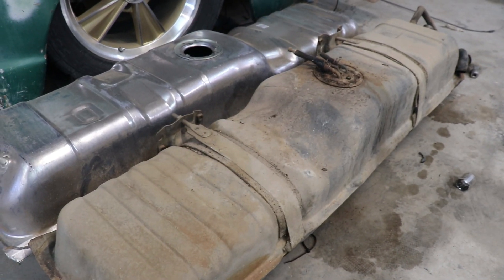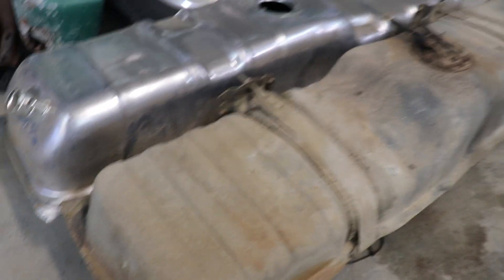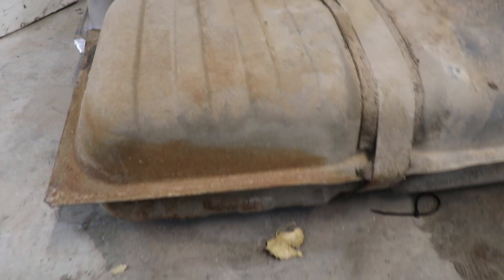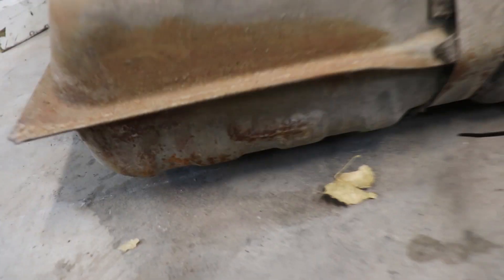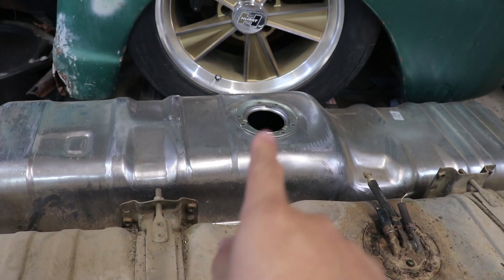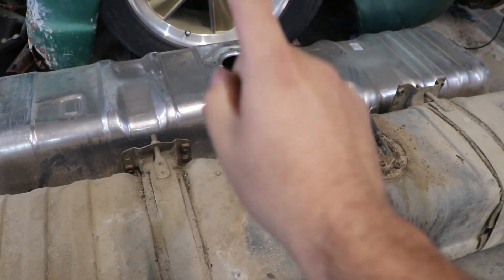If you know me and you're a fan of the channel, you know I normally don't like buying new parts just for the sake of buying new parts. So you might be wondering why I bought this brand new shiny gas tank. Let's inspect our original tank — it's mostly surface rust, everything's solid, doesn't leak at all. This could probably sit in the truck for another 10 years, but there is actually one giant difference on the new tank.